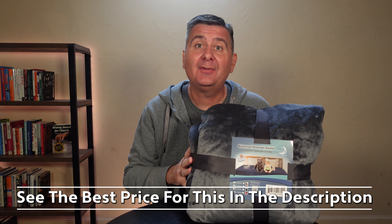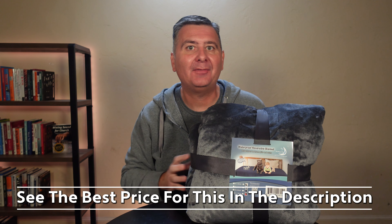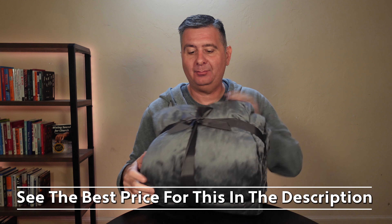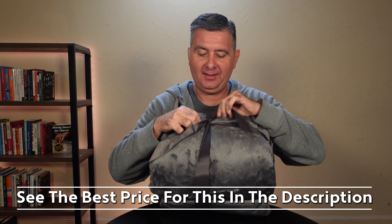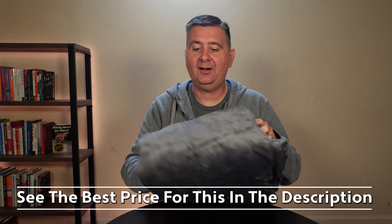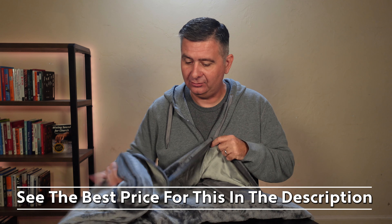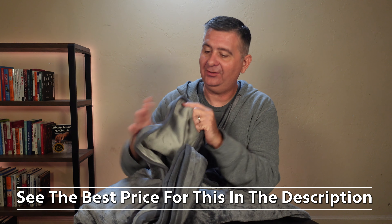Now let's open it up, let's take a look, and let's spill something on it and see how it does. Right here we've got — oh, it's a cute bow. Untie that. All right, we got that open. Let's open it. This is huge. And it is reversible — I just noticed that.